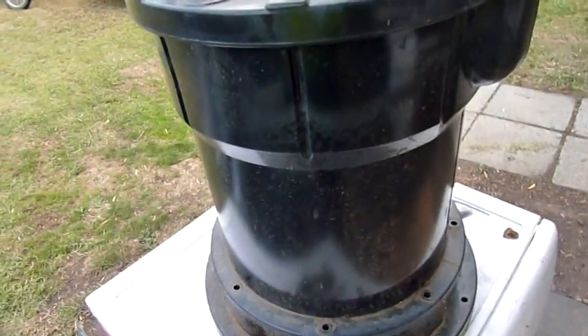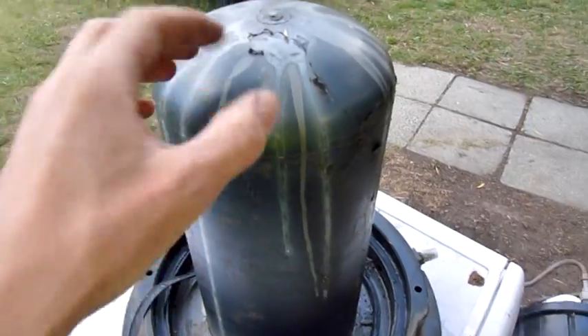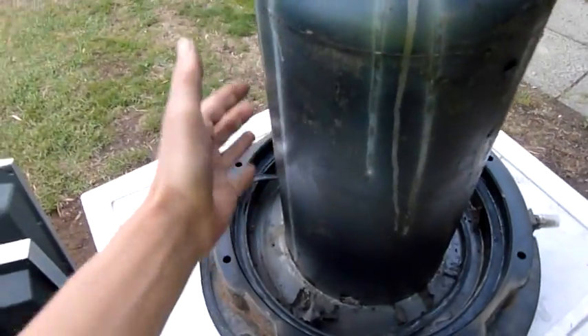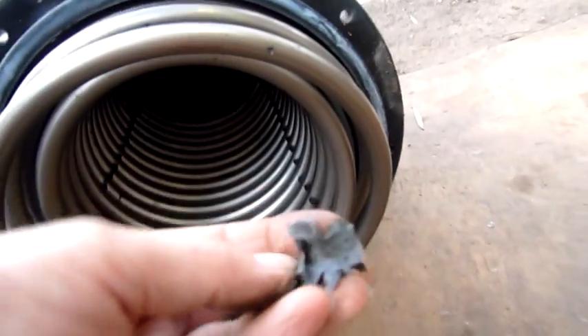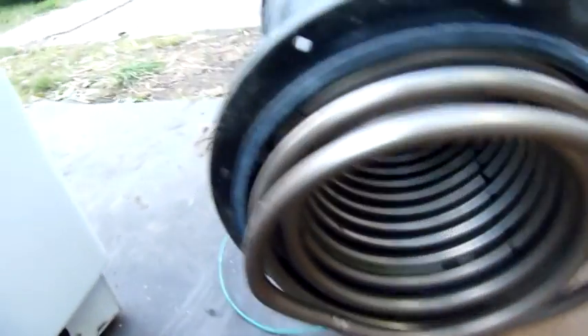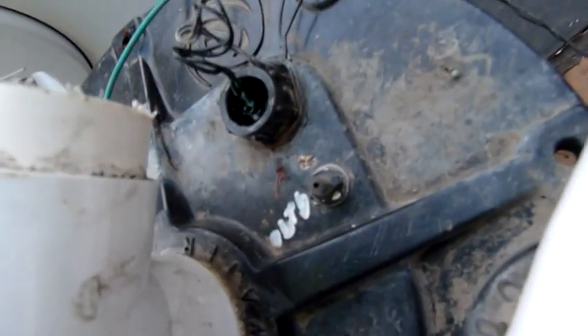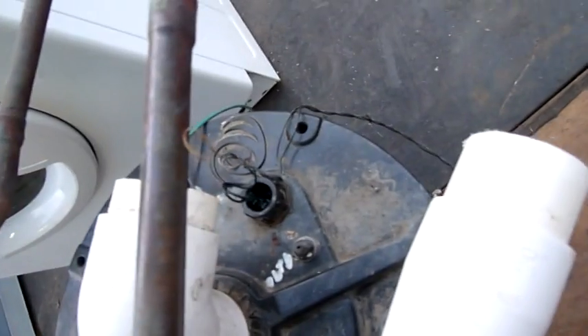Let's crack this baby open. Well, that's interesting — the thing that looks like a pressure tank is actually a water baffle. Water comes in through the top and just disperses over it through the coils, which are in here. There's some PVC residue from the extrusion process. There isn't a flow switch on this — it's pressure operated, like a pressure switch on a washing machine. There's a little diaphragm-type switch up here with a probe going down to the drum, so as the water level rises it pushes on the switch and tells it that it's full.